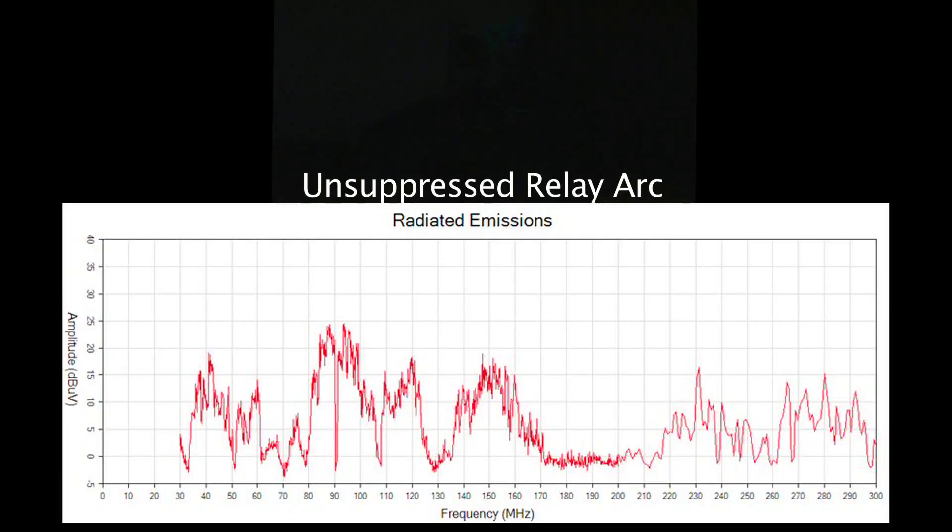In our first test at Minnesota Wire's EMC lab, we tested the broadband noise emissions from an unsuppressed relay arc. You can see the arcing at the top of your screen.